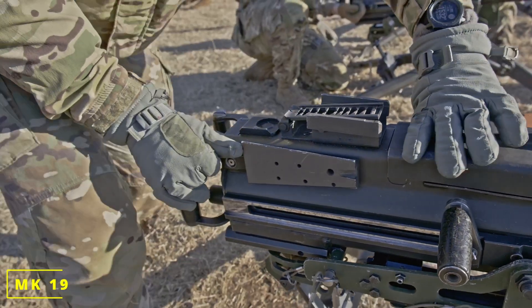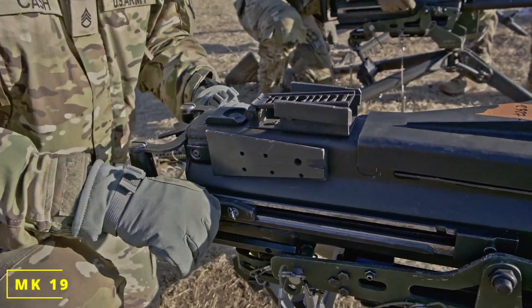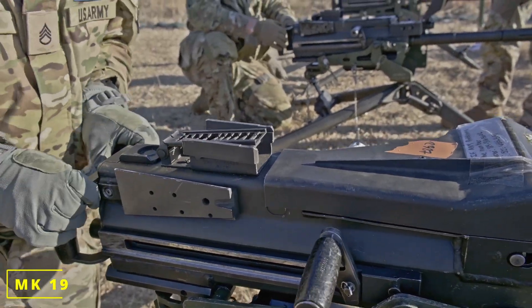Down. Charge it — back, forward, up. Place it on fire. Engage.